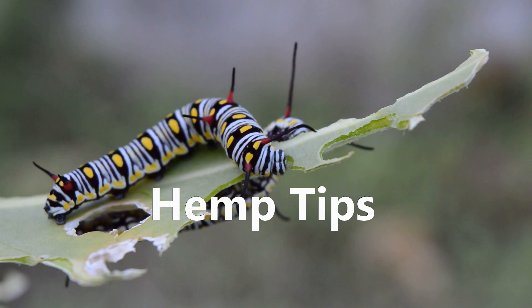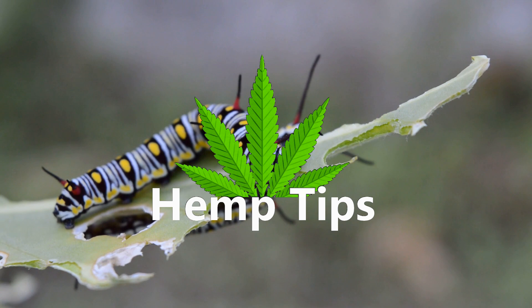Hey everyone, and welcome to another Hemp Tips. Today we'll be covering how to get rid of caterpillars from your grow space.